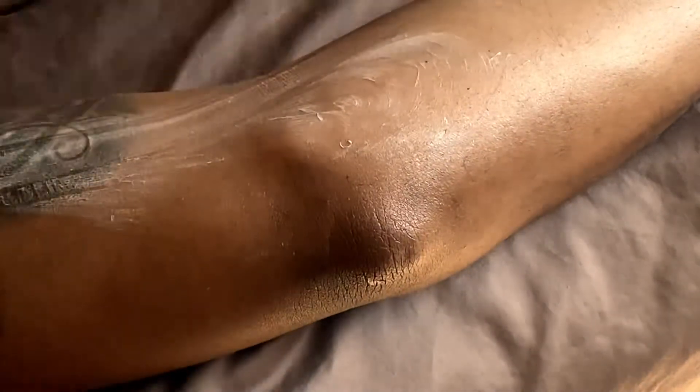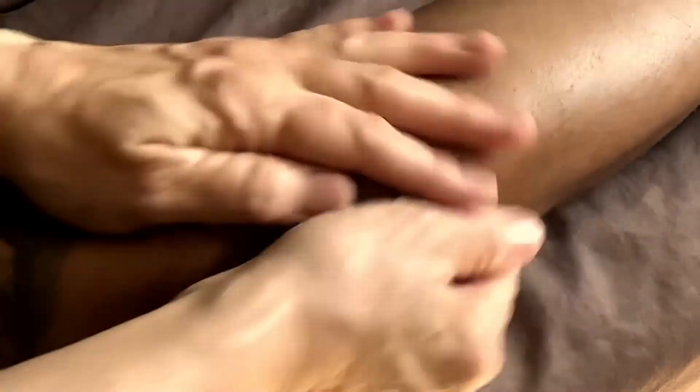Hey, you guys, you can do friction on the elbows too — it feels really good. You just relax your hands. Friction on the elbow. Okay, now I'll say goodbye. Have a beautiful day. Bye-bye.